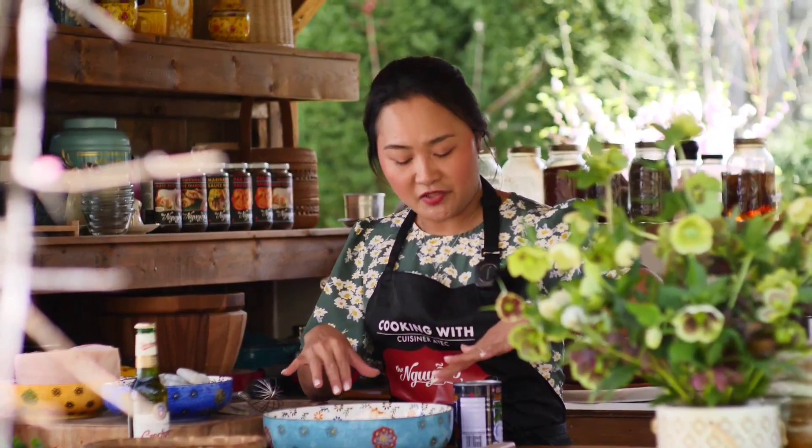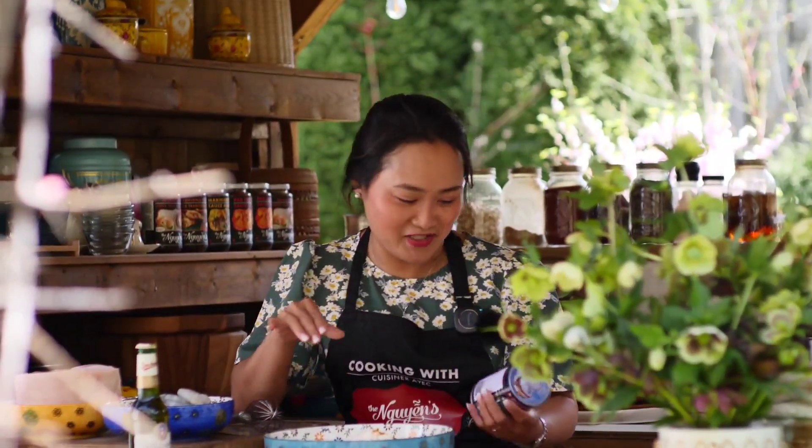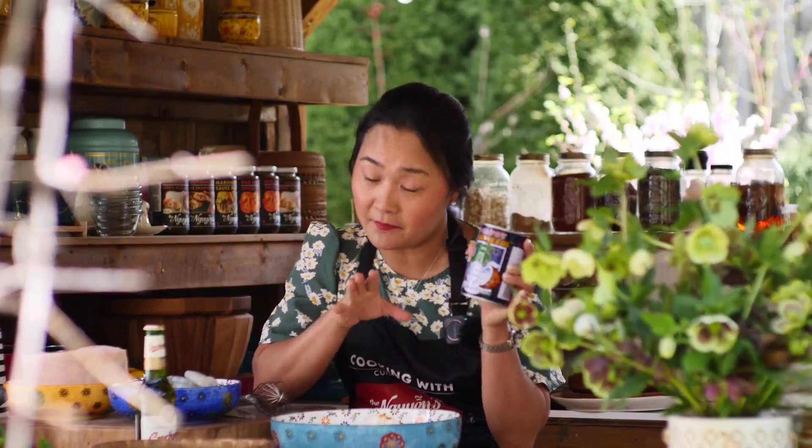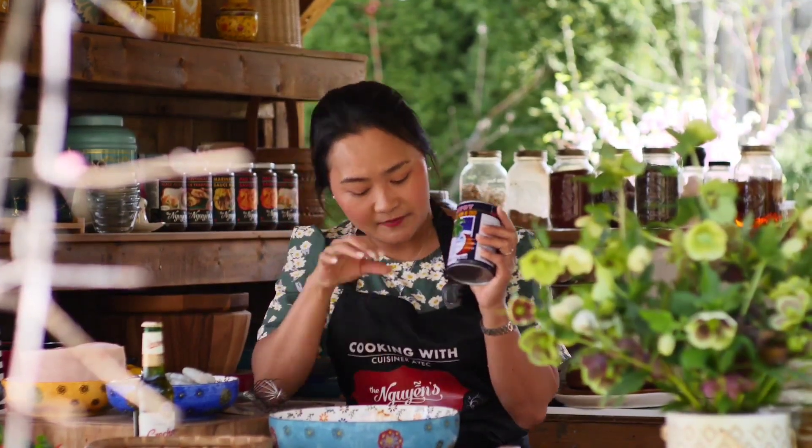The cooking instructions say to fill in about 800 millilitres of water, but I'm not going to do that. Instead, I'm going to replace it with 400 millilitres of coconut cream, because you want that really creamy and savory flavor. So I'm going to go ahead and put 400 millilitres of coconut cream in here.